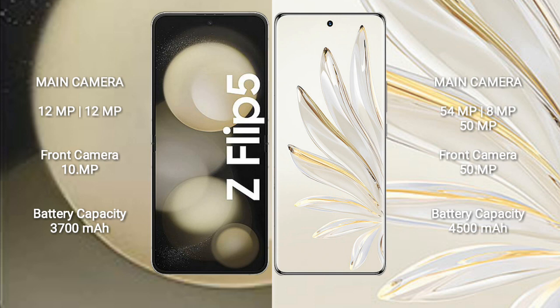Honor 70 Pro features a rear triple camera setup: 54MP plus 8MP plus 50MP, and a 50MP front camera.